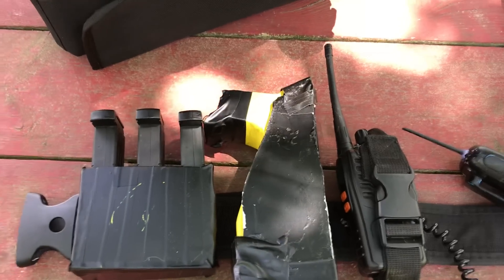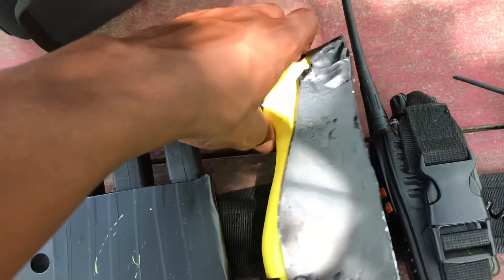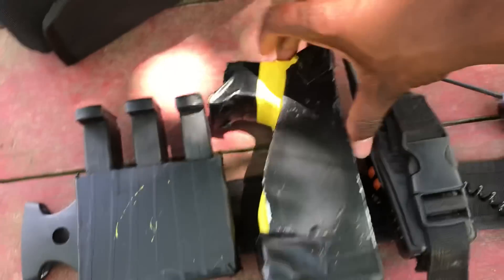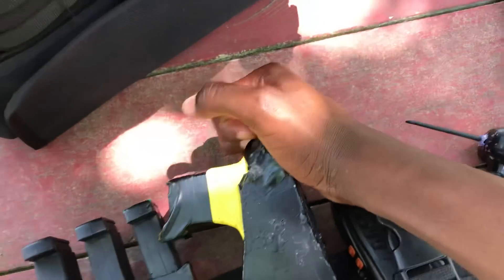My taser is the one I made. But I need to paint my holster back over because it's very messed up. I've had this holster for a while.